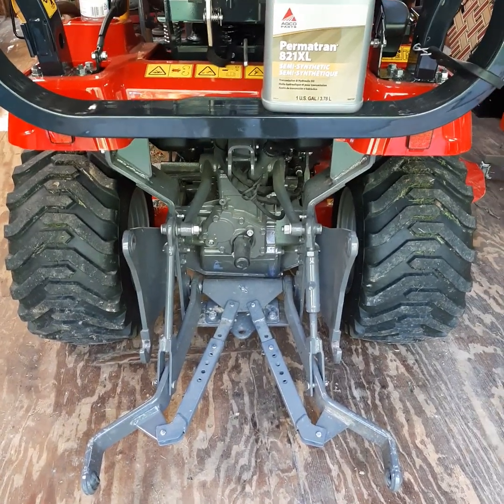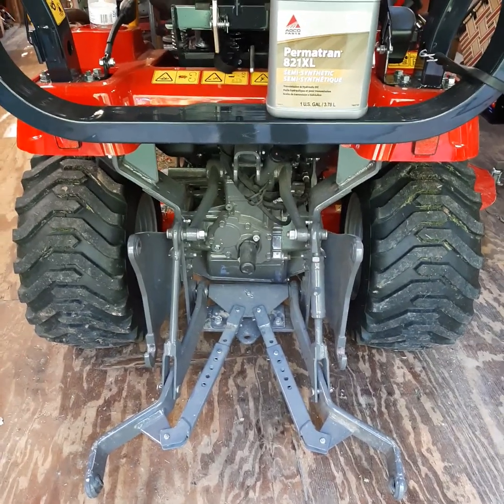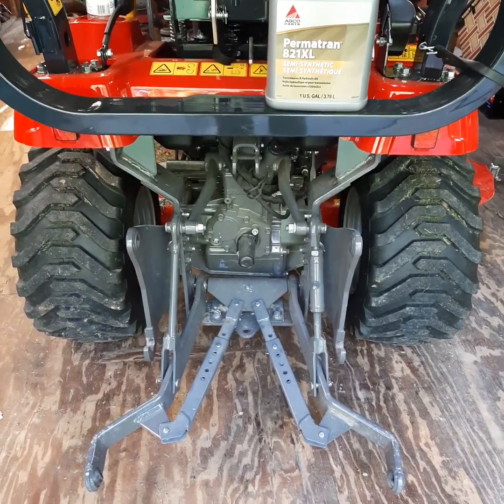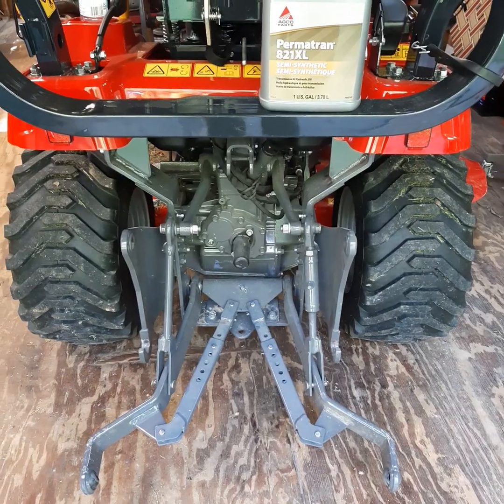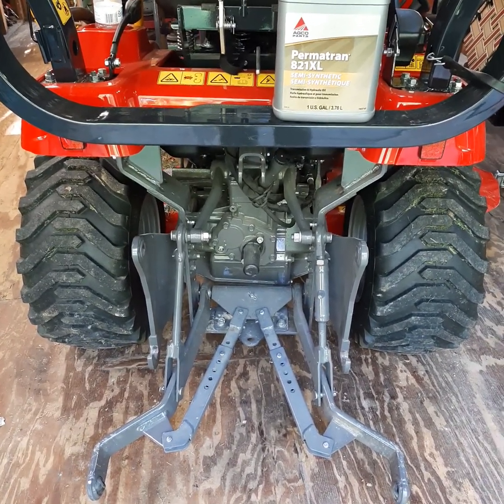So I'm comfortable right now. I've got a good level. I will top it off to where it's in this sight glass not running, per the manual. That's it.